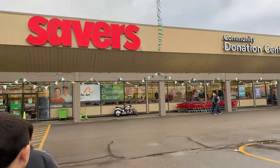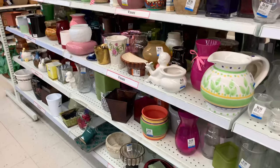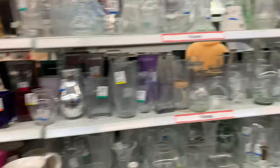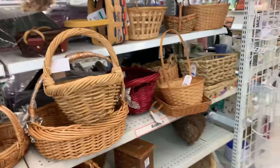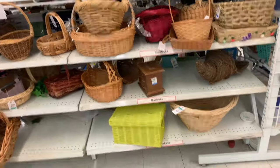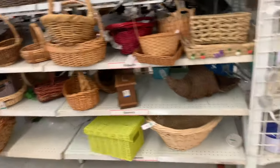I'm looking at all these vases and I'm not seeing anything I like — they're all really small. I'm just looking at these baskets; they do have cute baskets but I don't need any. Savers was a total flop.